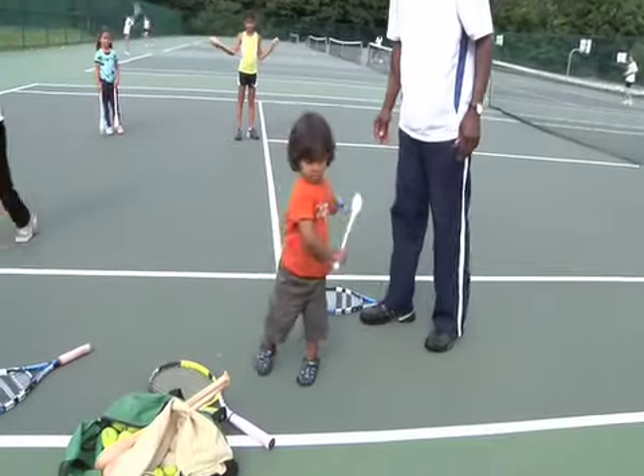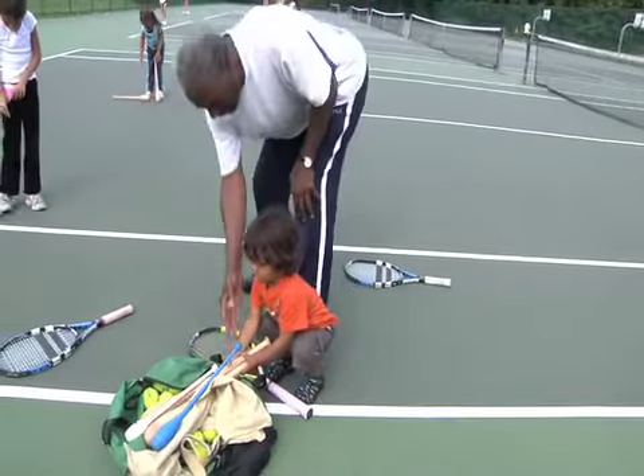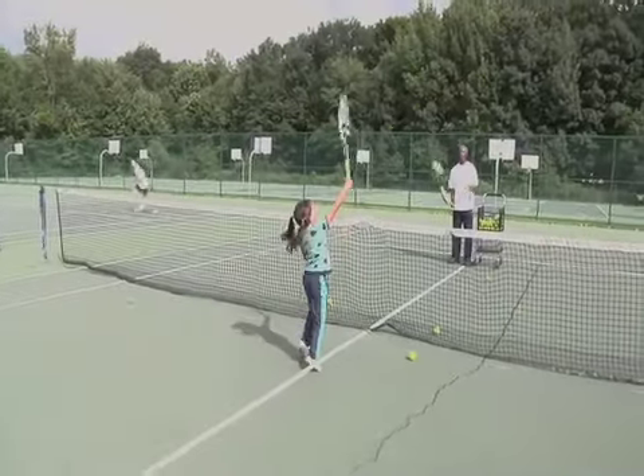Yes, that's good, Ibi. Those are too big, Ibi. Too big. Use yours. Alright? Good.